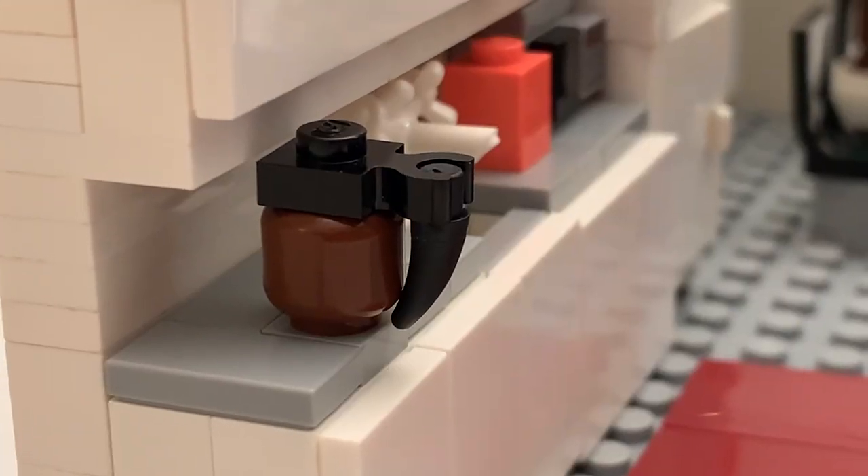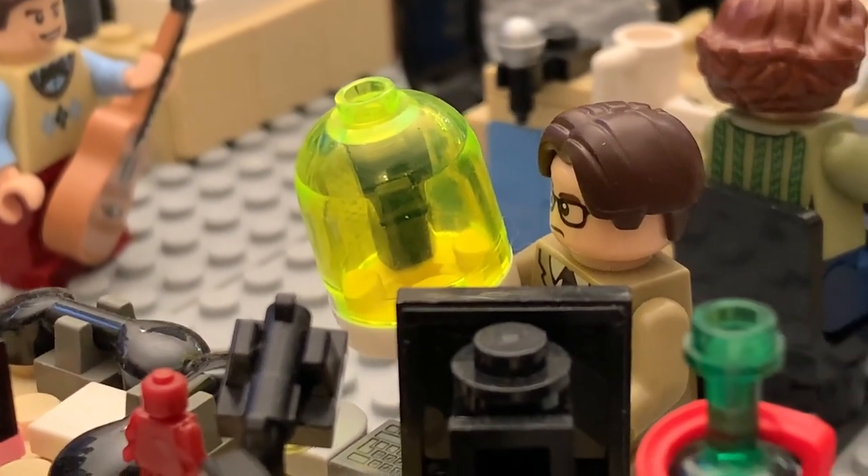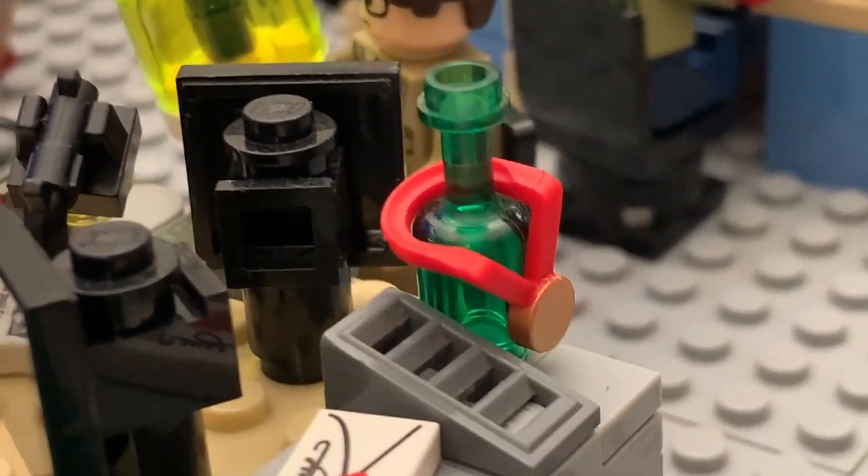Also included in the kitchen is a FireStar Toys custom build of a coffee pot, because every office has to have a coffee pot — even though I don't drink coffee at all, not a fan of the taste. Some of the other pieces I bought from FireStarToys.com include a new Jello piece for the Dwight stapler-in-Jello reference and an Olympic gold medal referencing the Office Olympics episode.